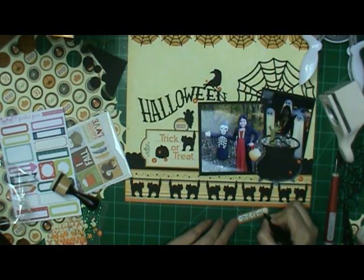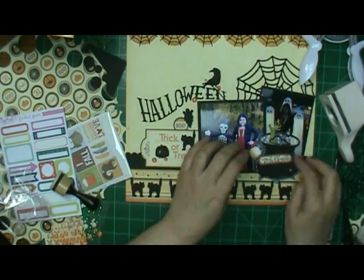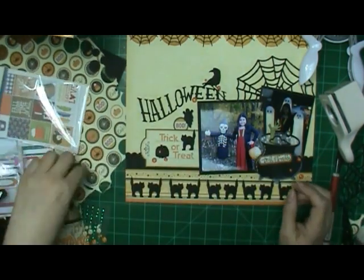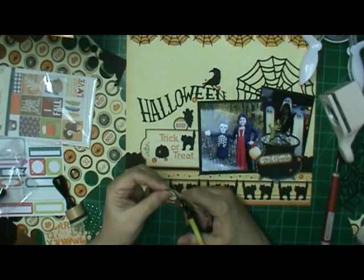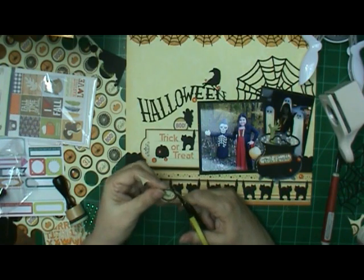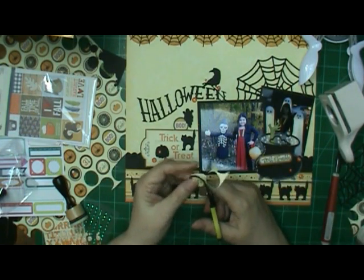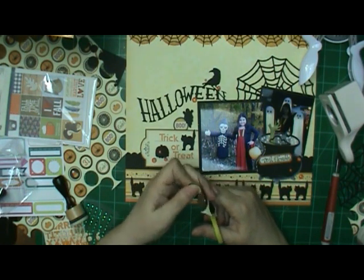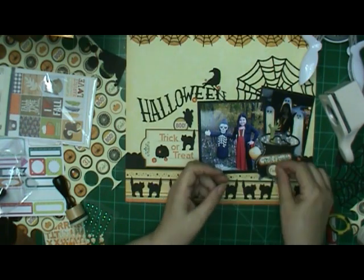I'm just going to put it right across there with the other one that says 'eek.' And if I had had another label that was orange, I would have probably done it over, because I kind of ran out of room at the end so the second word is a little bit smaller. That 'eek' one has scallops all the way around it, so I couldn't use the punch and had to cut it out by hand. I will add some foam tape behind it, and then my layout will be done.